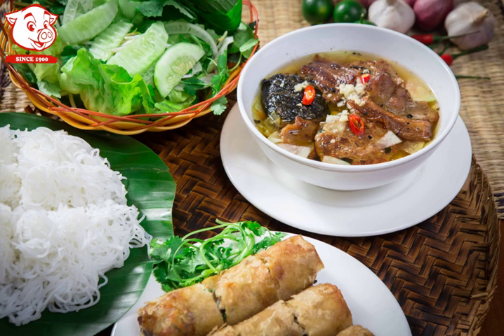Fresh herbs include cabbage, lang basil, rice patty herb, beansprout, and Vietnamese balm. Side dishes include crushed garlic, crushed chili, vinegar, ground pepper, and sliced limes.